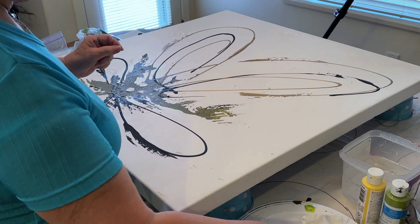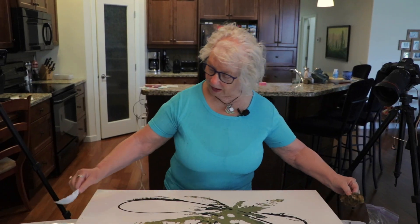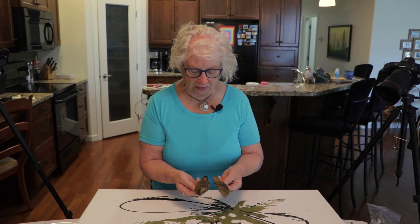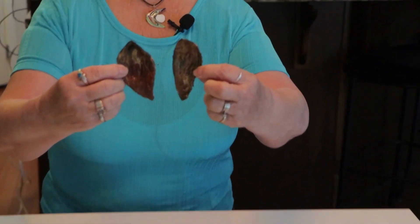I took some dry avocados — you take your avocados and you dry them, I think we talked about this already — and then I went and painted them and they turned out beautifully. Look at the colors on them. They're just gorgeous, really pretty. I really like them.